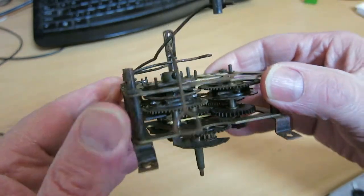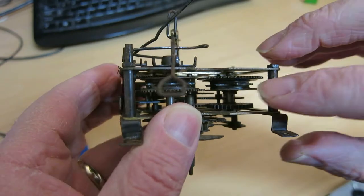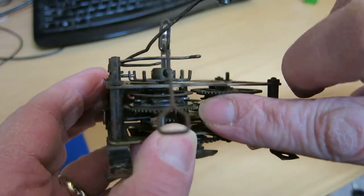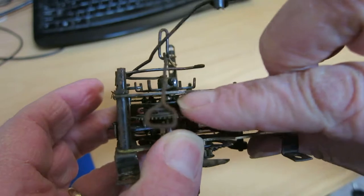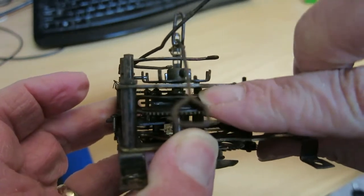Now let's take a look and see if this runs at all. I'm going to try the click on the time side — and that clicks, that goes that way. Good. And now the click on the strike side. Yeah, seems to work.